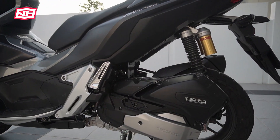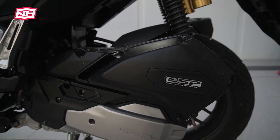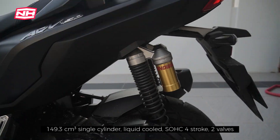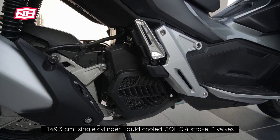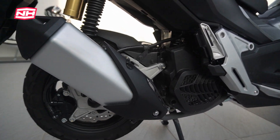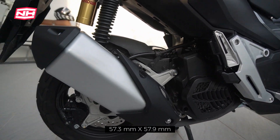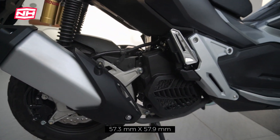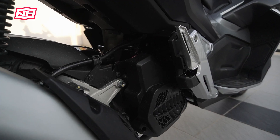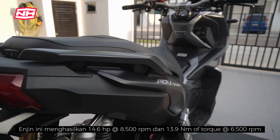Engine ni, kalau korang tengok ada tulisan ESP — Enhanced Smart Power. Engine ni adalah 149cc, liquid cool. Korang boleh nampak kipas dia dekat belah sini. Dia liquid cool, single cylinder, four stroke. Exhaust dia nampak cantik, bukan typical skuter punya exhaust. Dari segi bore and stroke, dia 57.3mm bore dan 57.9mm stroke — boleh kata square juga engine dia. Engine ni adalah injection, single overhead cam, two valve.